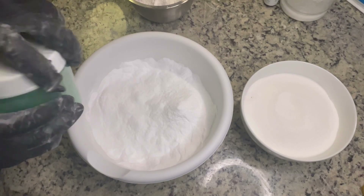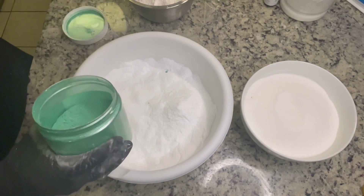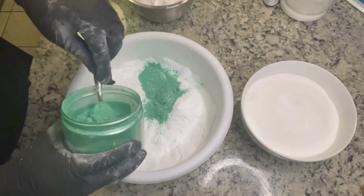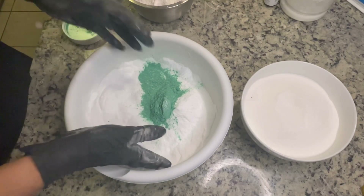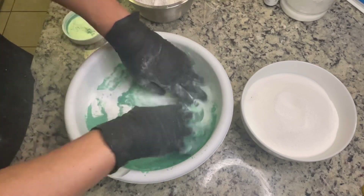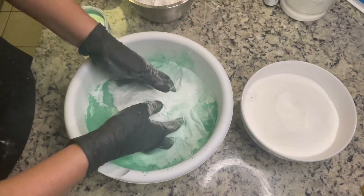So here I have baking soda and I'm just trying to get rid of all the little lumps — you could pass it through a sifter but I just didn't. I'm adding some mica and I'm going to mix until it combines very well. I'm not going into full detail of the recipe because I didn't follow it exactly.